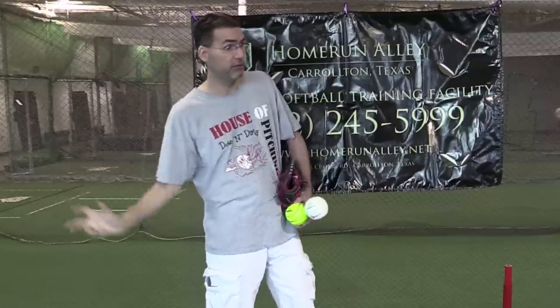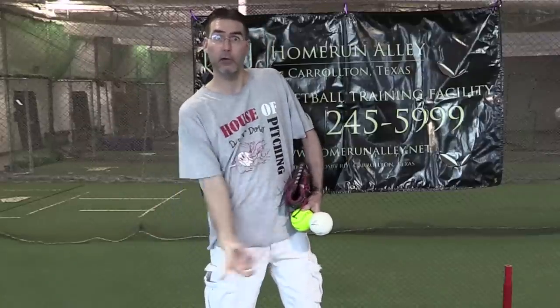The biggest misconception about the rise ball is that it's in the wrist. The wrist is actually the rise ball killer — it destroys your ability to throw rise balls. More often than not, if your pitcher has bullet spin or side spin on a rise ball, it means she's turning her wrist, not twisting her fingers. Instead of turning the wrist, we need her to exaggerate the width of her elbow so that the wrist follows the elbow in the kinetic chain of how the body moves.